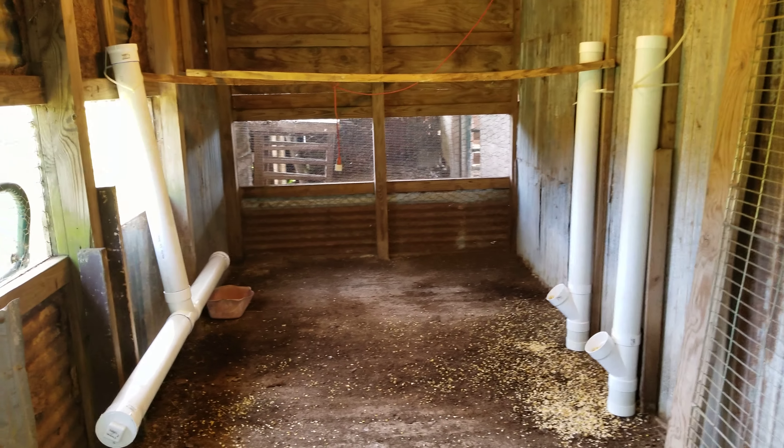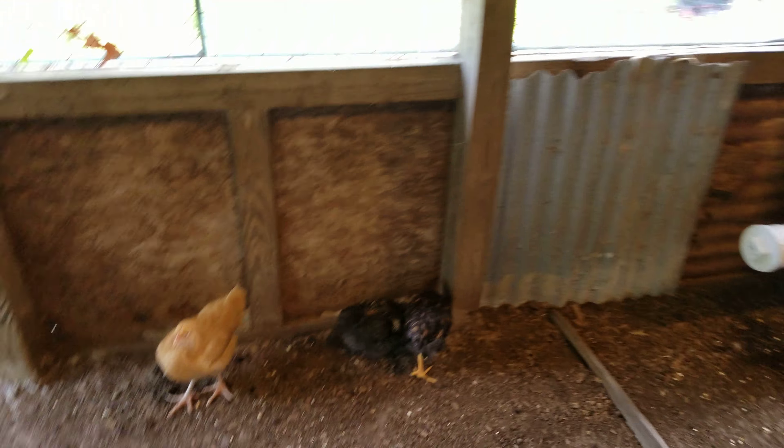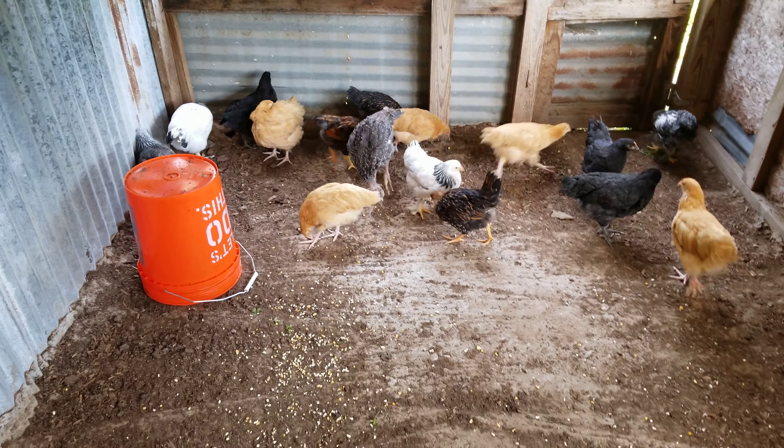What's up YouTubers? Recently I purchased some chickens, because I'm just a dude from the hood and I didn't know anything about chickens.